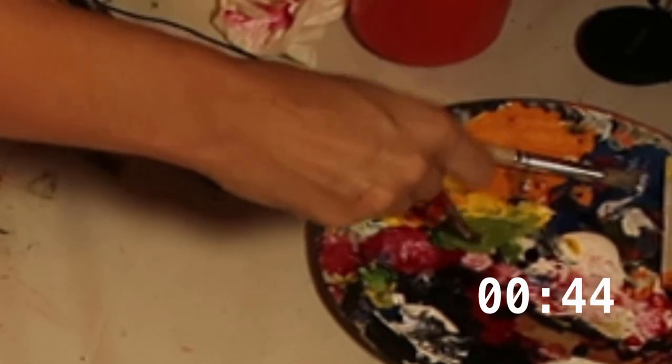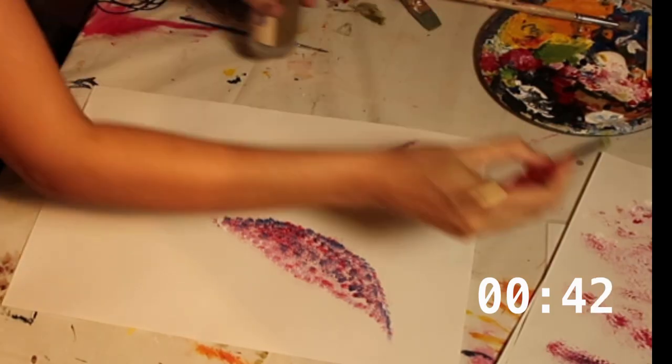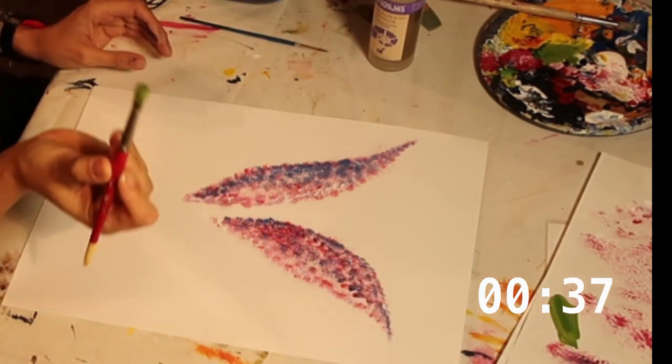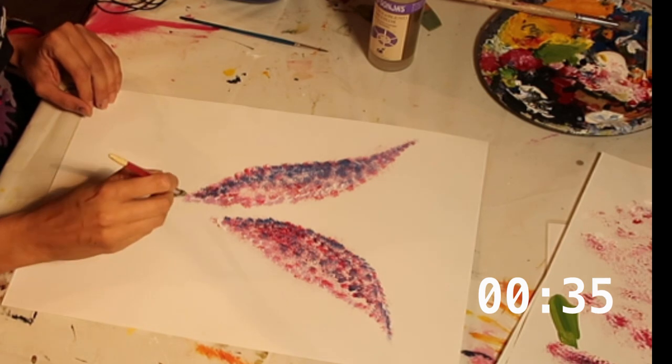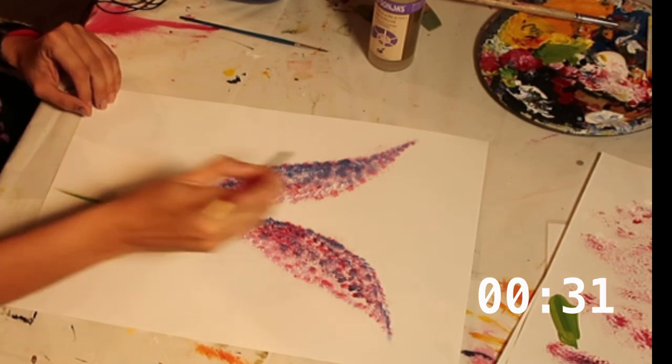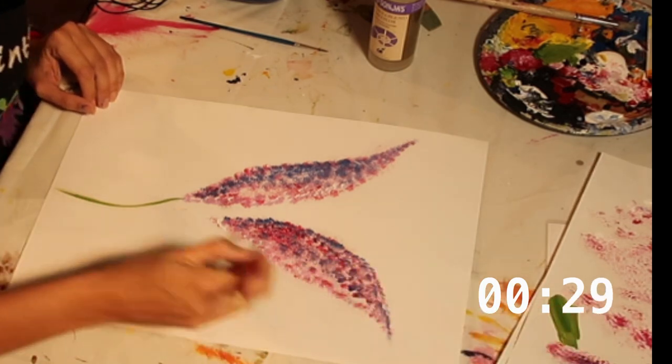To finish off, we're just going to add the leaf details. I'm going to mix in half green and half yellow onto the brush. This is just a flat head brush, size 10, and then very carefully I'm going to drag the line. The idea is to try and get a hint of that yellow coming through the green.